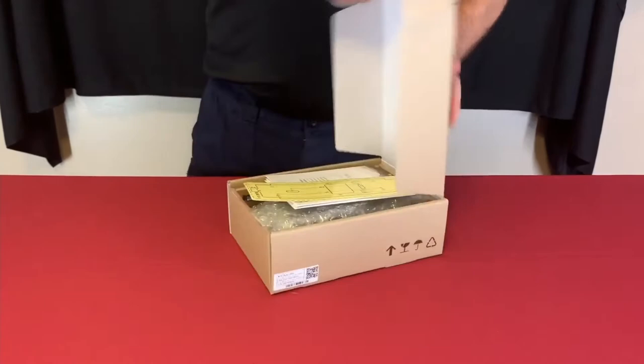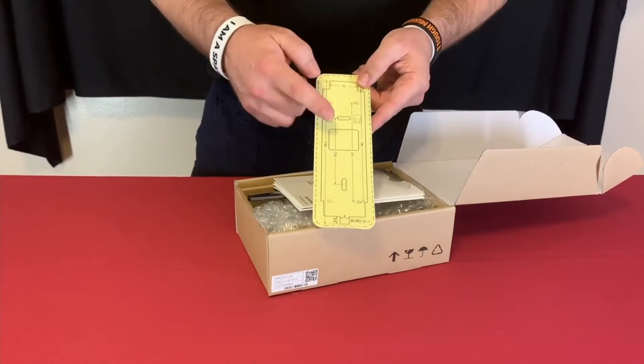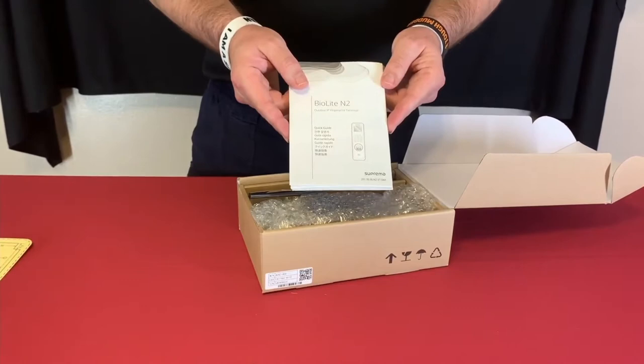First we have our drilling template — it's a sticker you peel off and put on the wall so you know where to mount it and where to do cutouts for the wiring to come through the wall. And then your quick guide for the unit, which talks about the wiring, color codes, and so forth.